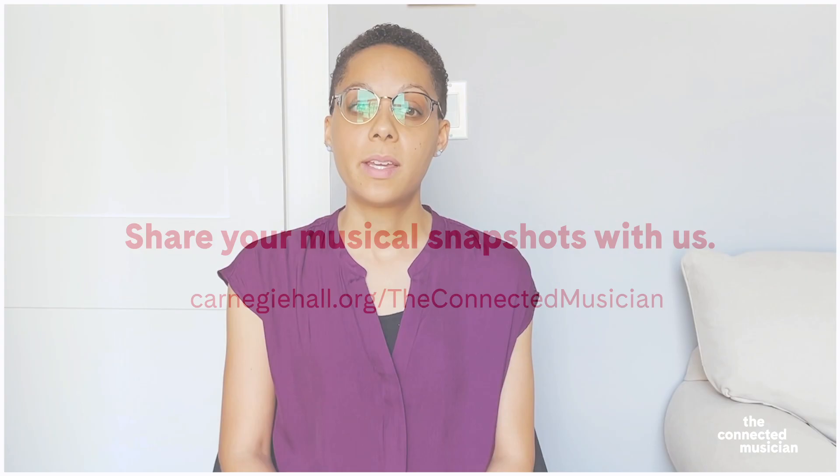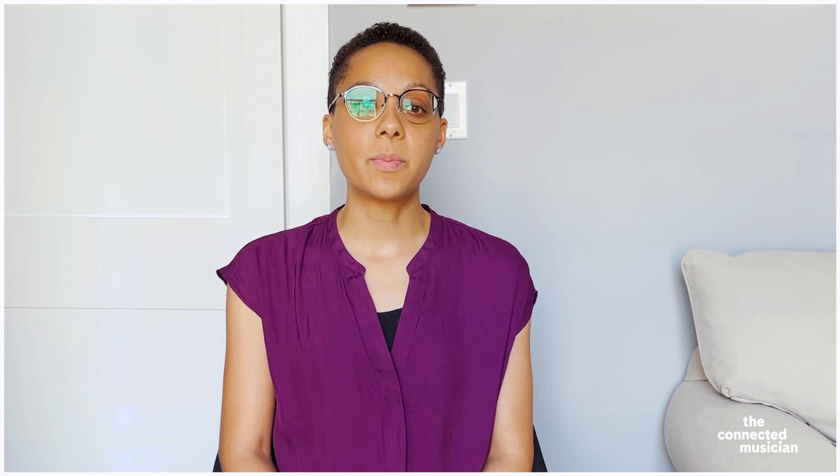After you've created your own musical snapshot, I hope that you will take the opportunity to share it with us at carnegiehall.org forward slash the connected musician. Sharing my personal musical experiences with audiences has revealed a new aspect of performing for me. I have grown as a musician and communicator and love inviting audience members into my personal journey.